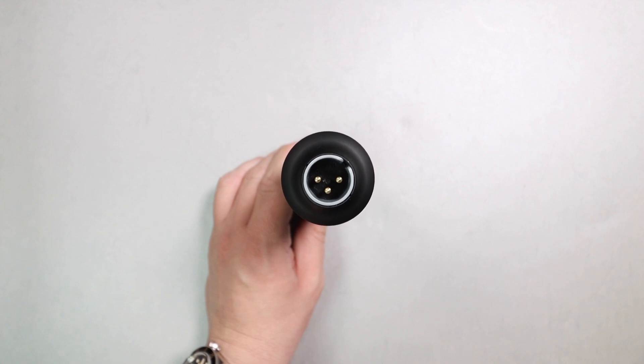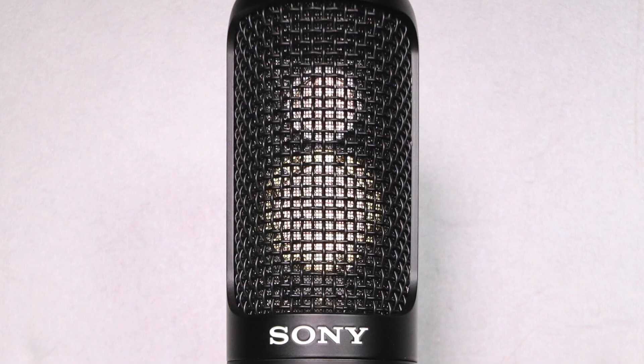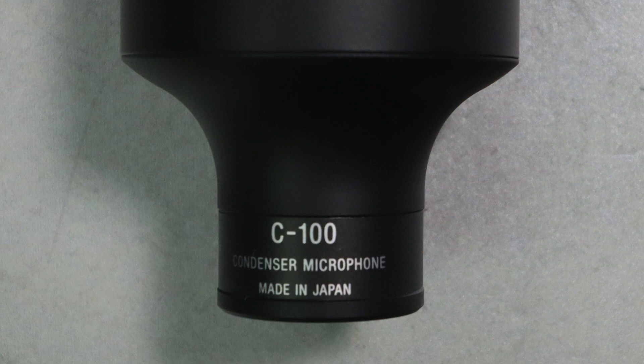On the bottom of the microphone you will find the XLR port. Also, this microphone does have two capsules in it — one being a full condenser capsule and another being an electret condenser capsule to capture the 20 to 50 kilohertz frequency response. And if you are interested, this microphone is made in Japan.